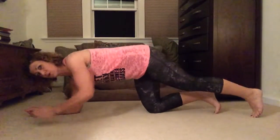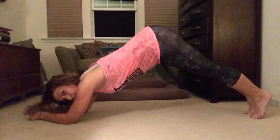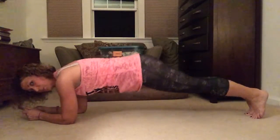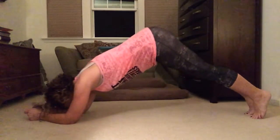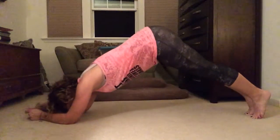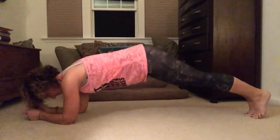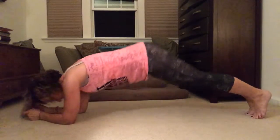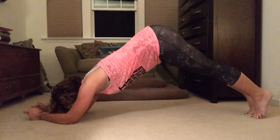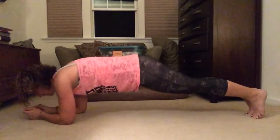All right, on your elbows — your elbow plank. Plank up, stick your butt up as far as it can go. We're gonna do 10. Really reach for the sky with that butt — I know it looks funny but do it anyway, it's good.